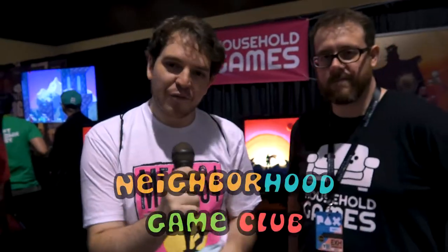Hi, I'm Frank with Neighborhood Game Club here at PAX West with Jason Canham, founder of Household Games. You are the creator of Way of the Passive Fist. This is a new beat-em-up. Would you be able to talk about the game?